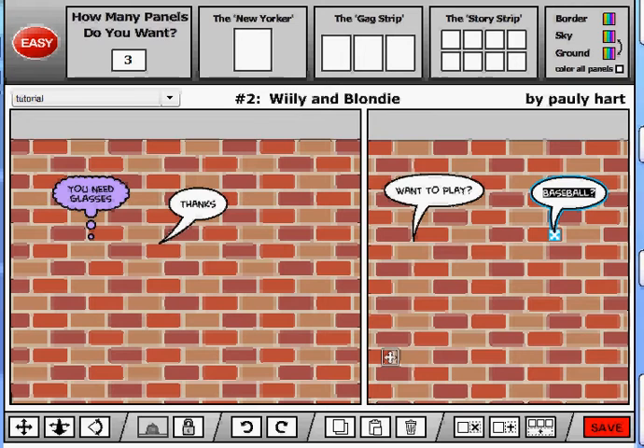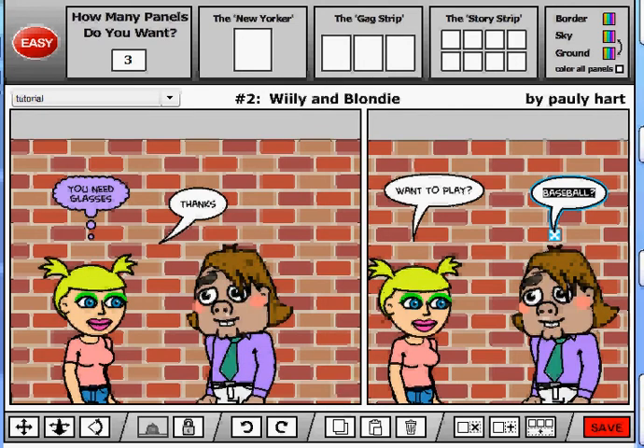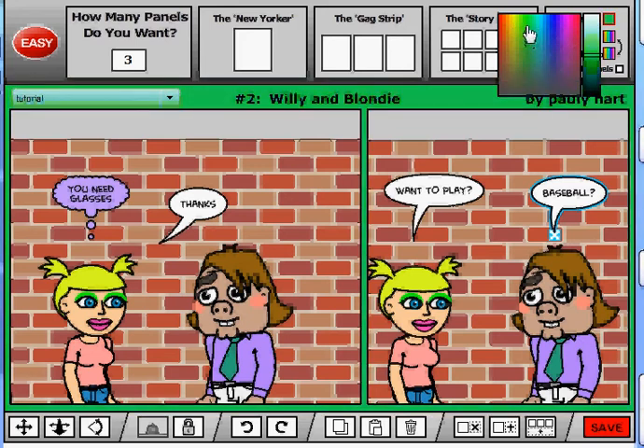We're going to go back in and correct a couple of things that maybe you noticed and I didn't. This is Wiley, so we're going to name him Willie. Let's change the border — the color of the background — just a light green. Makes a little bit of a difference.